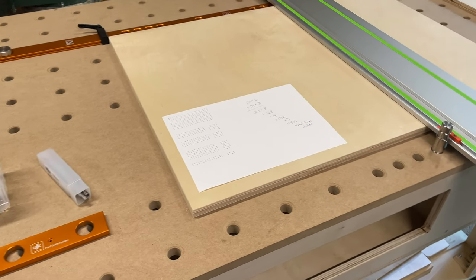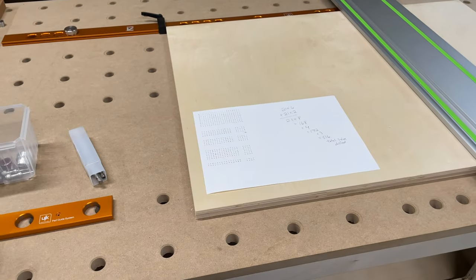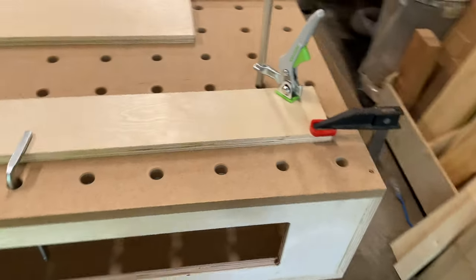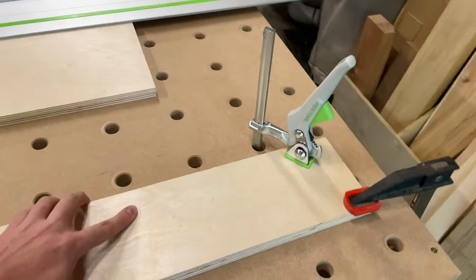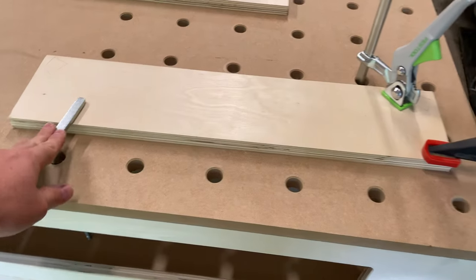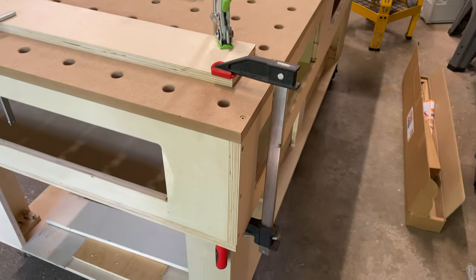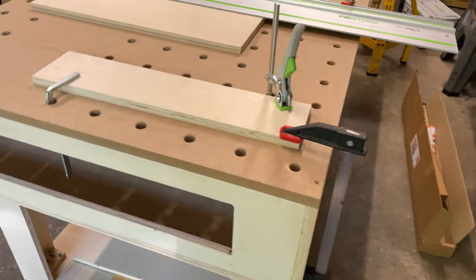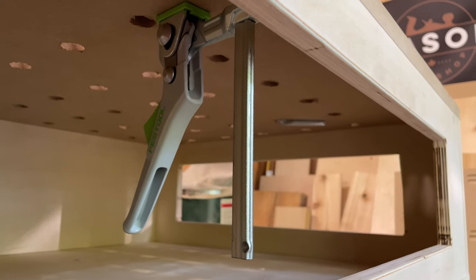Let's talk through a few accessories because I've gotten questions like, why would you want all these holes? One reason - let me show you over here - I can take these clamps and put them through those holes and clamp in any spot, from the top or from the bottom. Also, because this is about 10 and a half inches, I can use 12-inch clamps to clamp three-quarter-inch material from the actual base of the workbench, which is really handy. Take a look under here so you can see what those clamps look like.